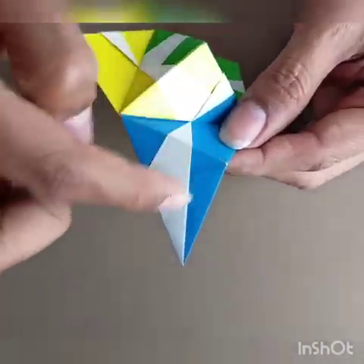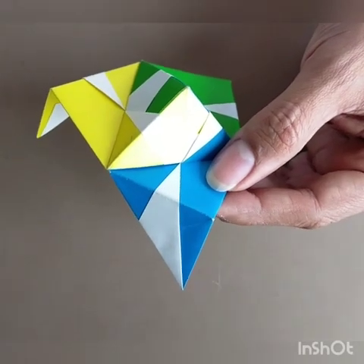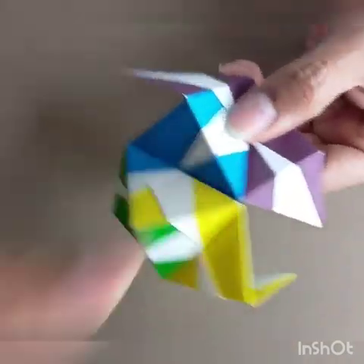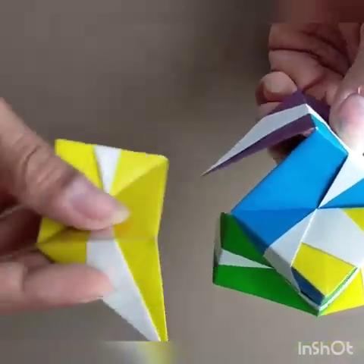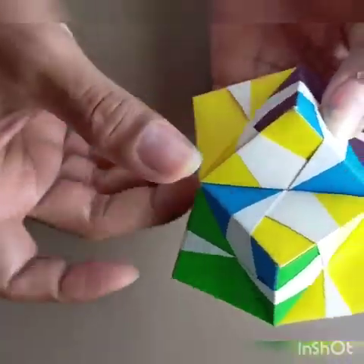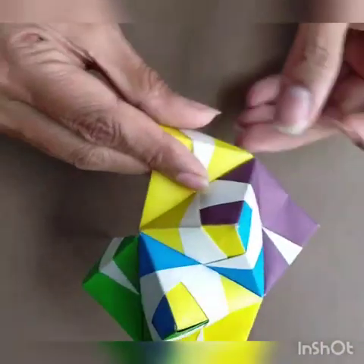Now let's pick up this flap. Take another piece and just put it inside. Take another piece and put it inside. So I have my second pyramid — one, two. Now let's make a third one here.